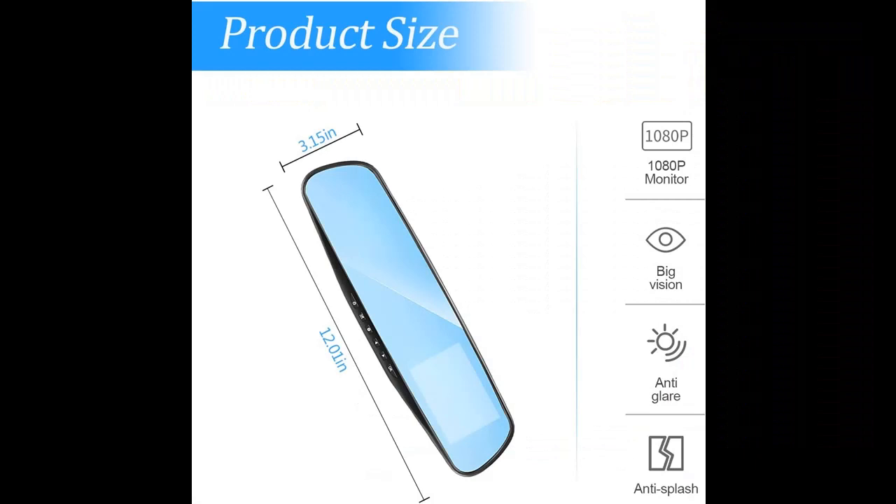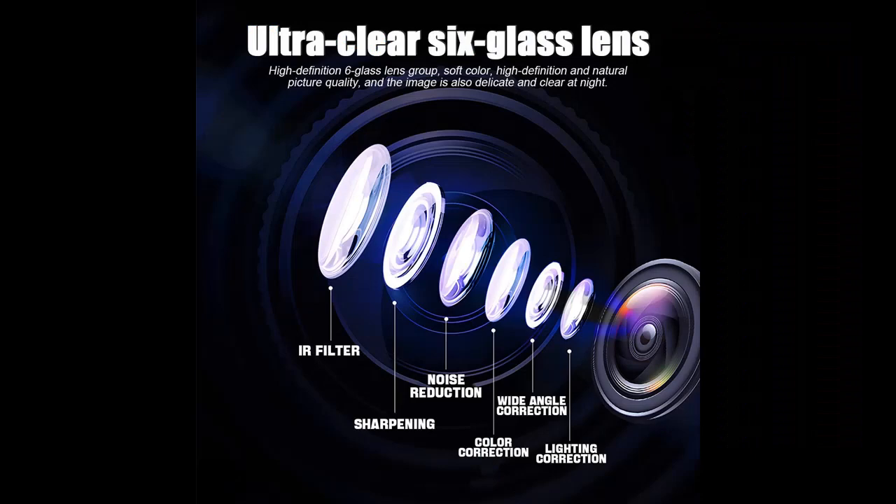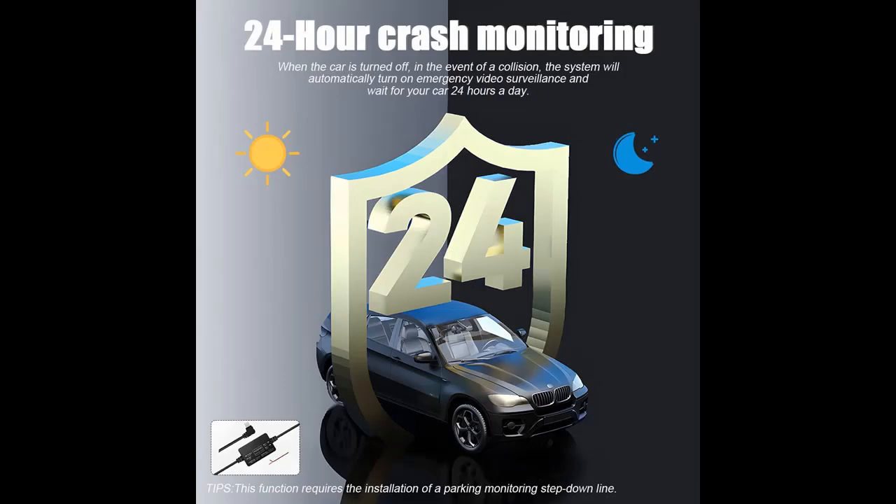4.3 inch large screen and wide view. With the smart and large screen design, widened angle and view that minimize the blind spots for safe driving and reversing, enhanced night vision in a dark environment. Provides you with a better driving experience, helping to observe the front and rear situation of your car.